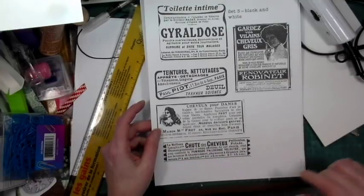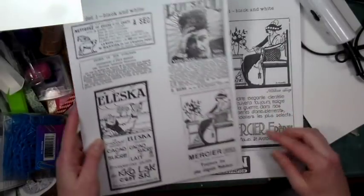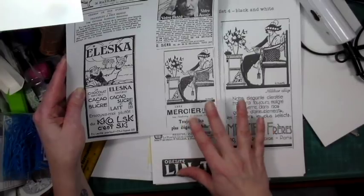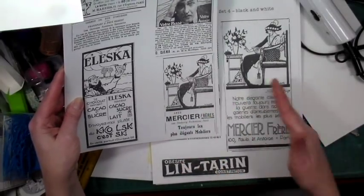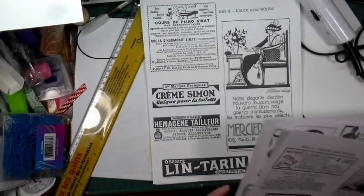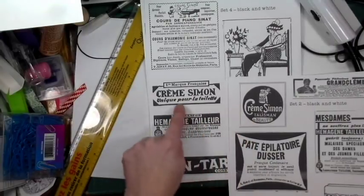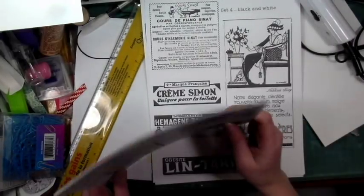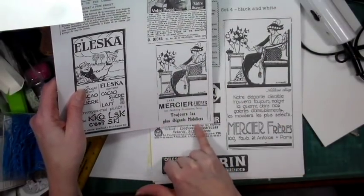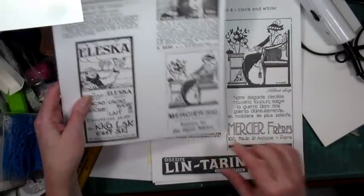Even though some sets look similar, the ads are all different. You can see there's a Crème Simone in one and another one here — it's the same company but different ads. They've used the same image at the top but the bottom part is not the same at all — this one has a lot more text and different lettering. This one is fun because you've got piano lessons, and there was something for weight loss as well as constipation, which I think is very funny.